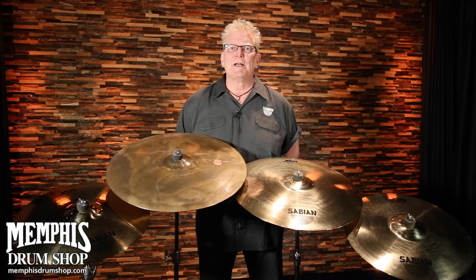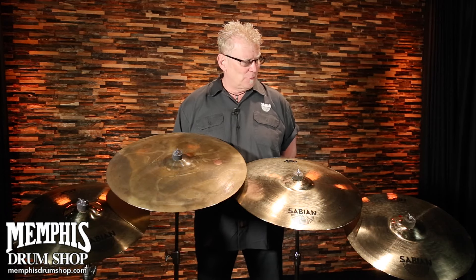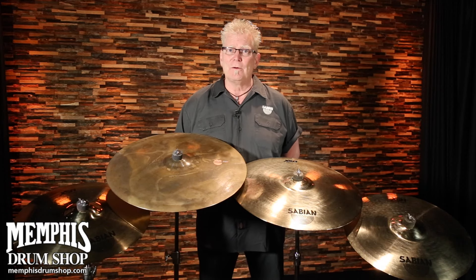Hey everybody, Rick Murray of Sabian Cymbals, and I'm at MemphisDrumShop.com talking about my favorite thing in the whole wide world — Sabian Cymbals. Right now it's the XSR series that we're talking about: an affordable cast cymbal that is amazing in sound.